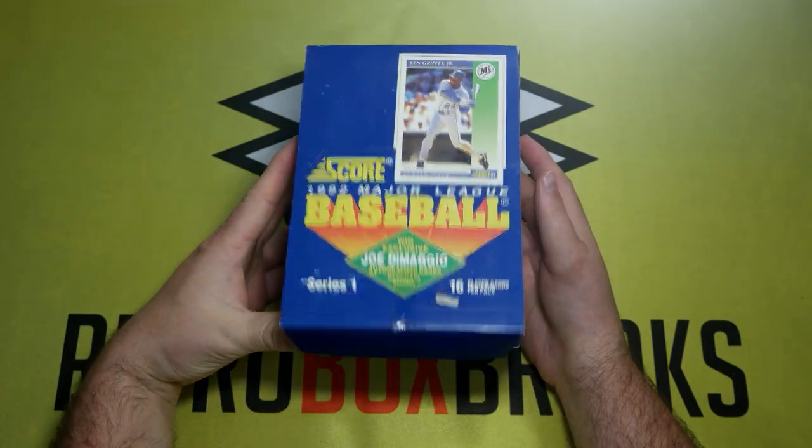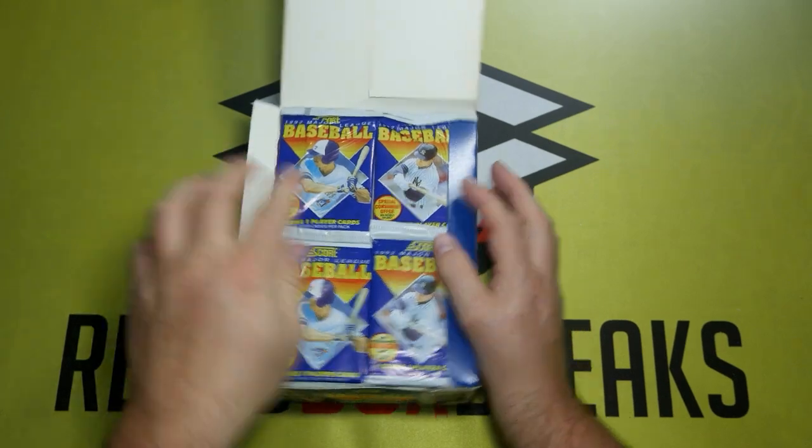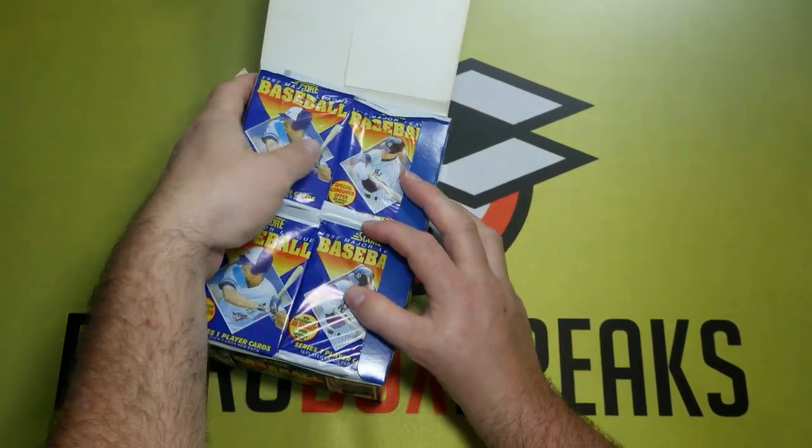Welcome to Retro Box Breaks. This is the channel where we open up baseball card boxes from the 80s and 90s.